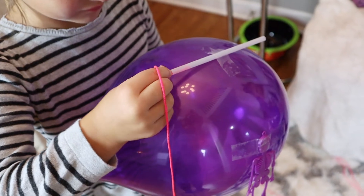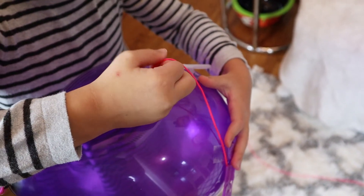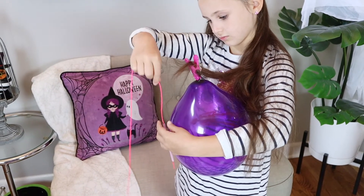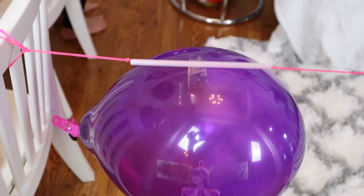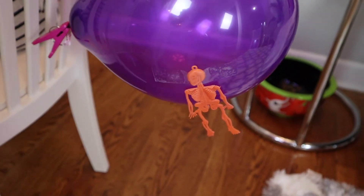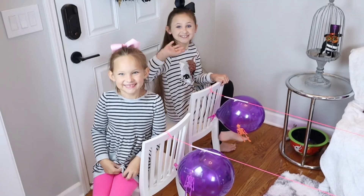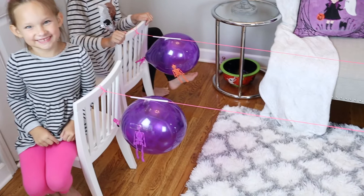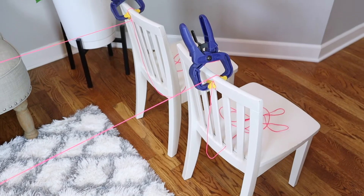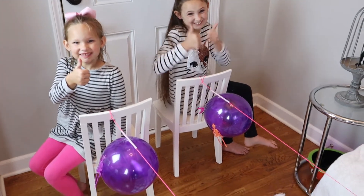Then you'll want to thread your string through your straw and attach it to both ends of the chair. We weren't sure exactly how far these would go, so to start off with we just attached the string to the other two chairs using these clamps. That way we left plenty of string so we can move the chairs out and make the distance farther.